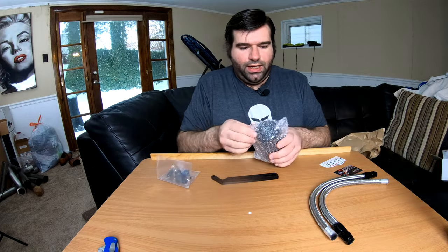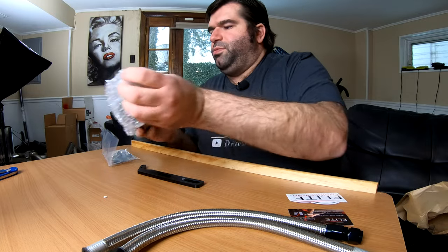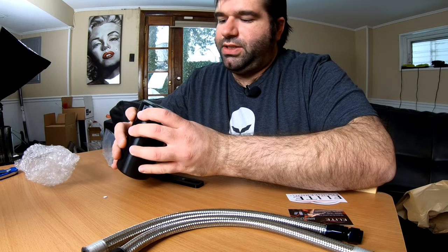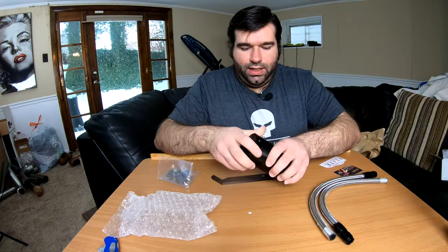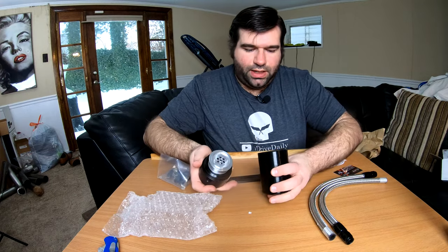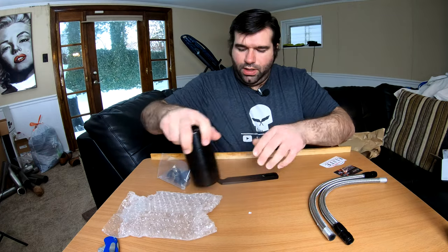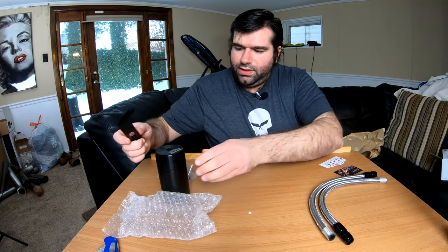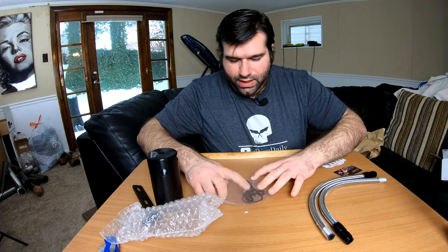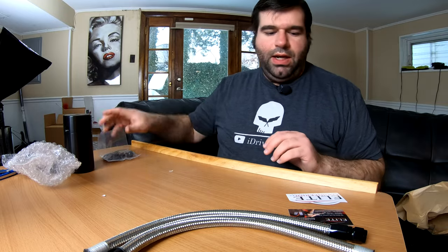So we have the actual can here, and this is a pretty common version catch can for C5 Corvettes. I know a lot of people purchase the Elite Engineering. And that's what the inside looks like. So of course there's a mounting bracket, and included hardware and elbows so the hoses can hook up.